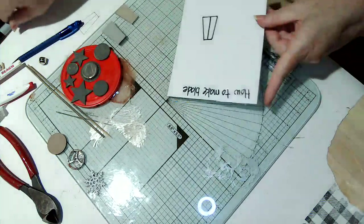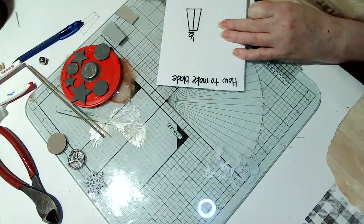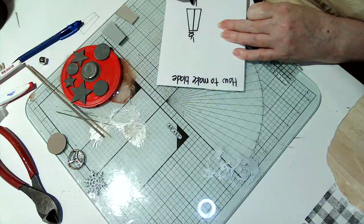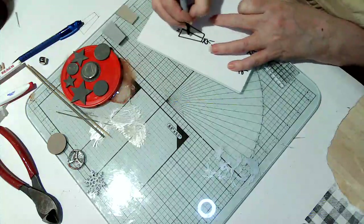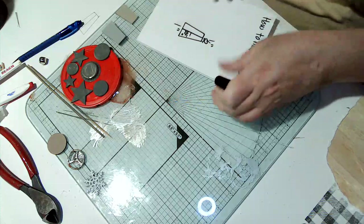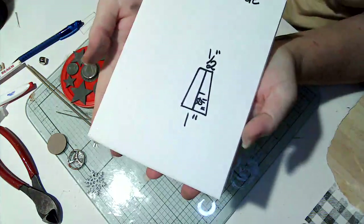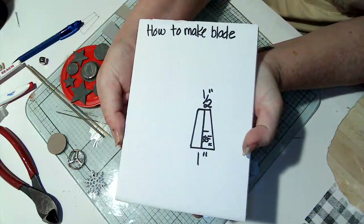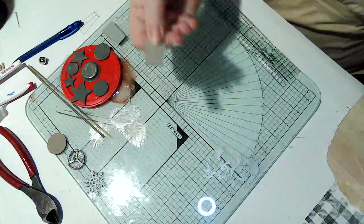Let me write that down and hold it still for you. So that's the half inch end, this is one inch, and then this line is one and a half inches. So that's how you make your template, and you're going to cut it out - which I already did. That's my template; I actually practiced my paint on the back of it already.